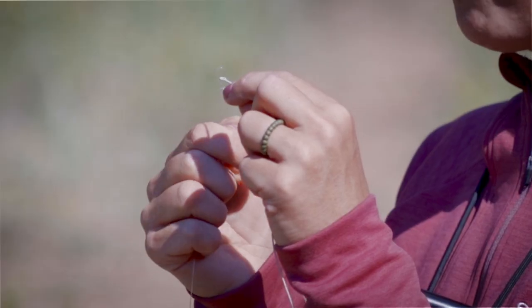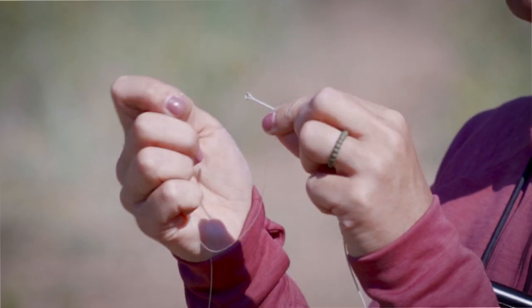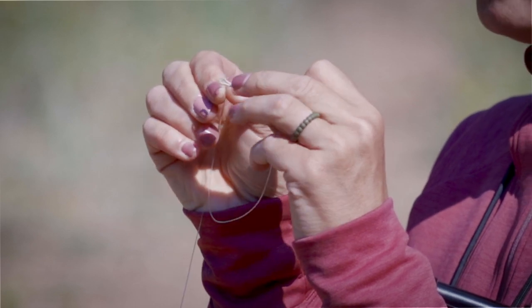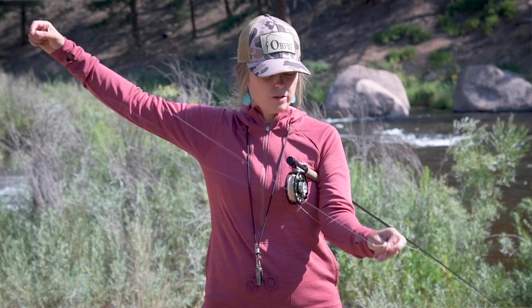In order to do this, we're going to go two ways. The first way is that we're going to put our line loop through our leader loop. Once you have your line loop through your leader loop, you're going to double your leader over and move that doubled part of your leader back through your line loop. As you bring it through the loop, you're going to pull until the terminal end of your leader comes all the way through.